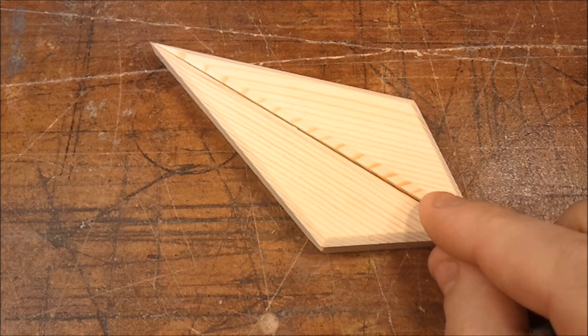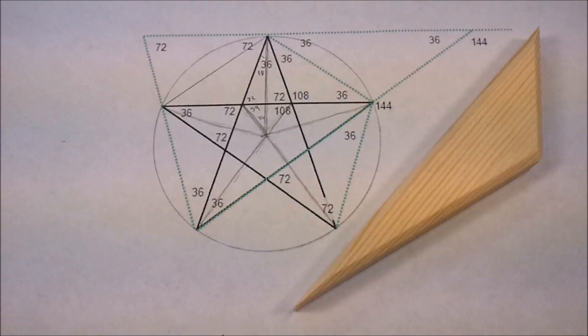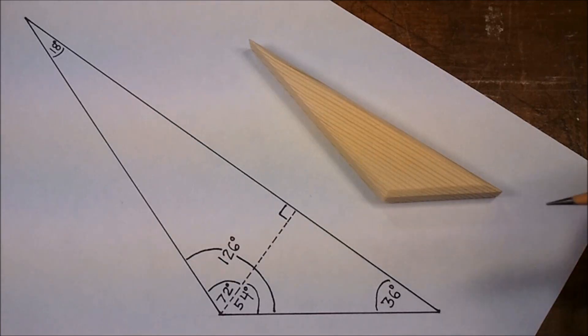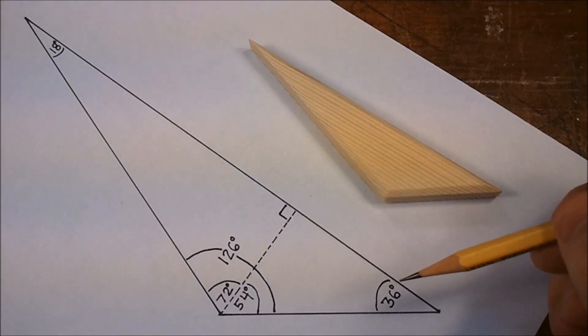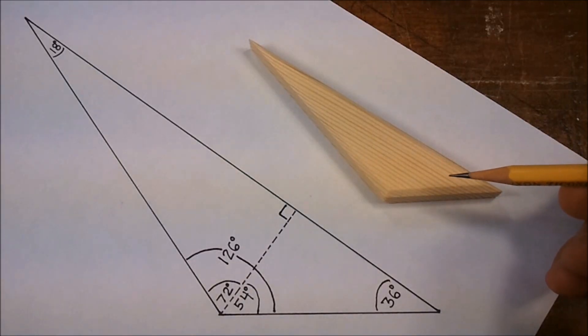Essentially, we're just making one part. The other half of each petal is really just a mirror image. Simple geometry can be used to determine the angles of each part.